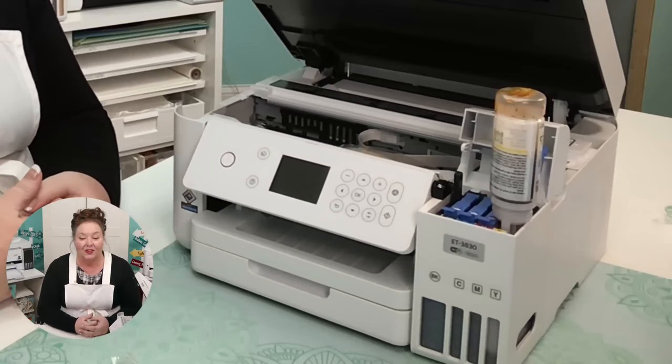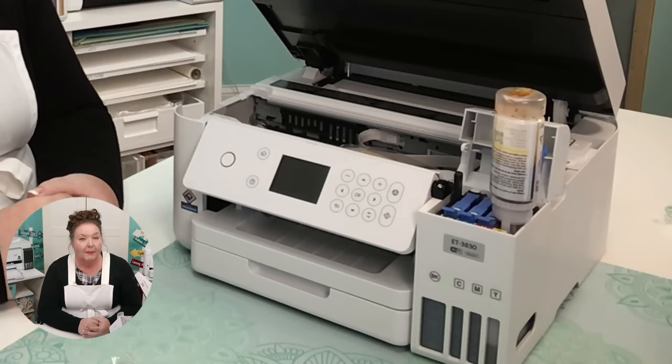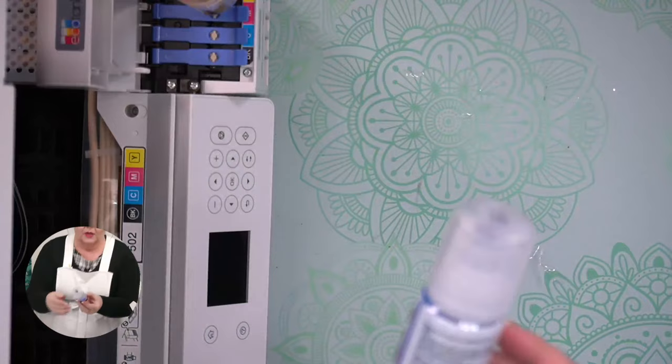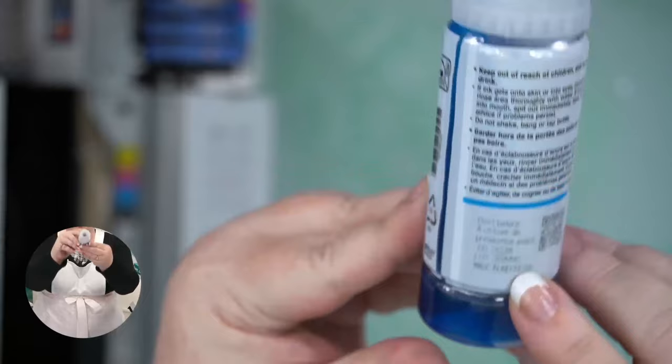The ink really does last a long time, but watch out for expiration dates. Every bottle you get will have an expiration date on it. Looking at this one, it says 5-20-28 — so this Epson ink is actually good for five years.